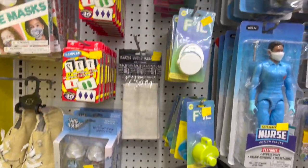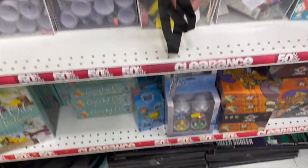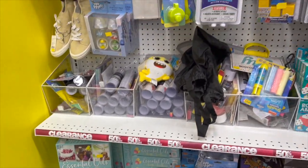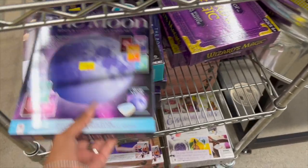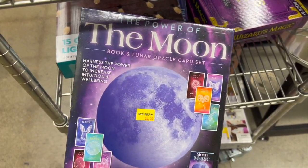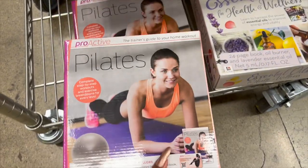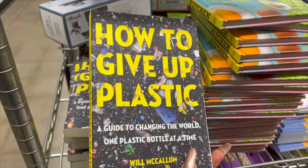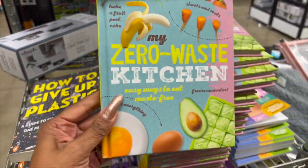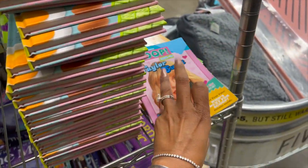Sometimes you can find awesome items on clearance at Five Below — make sure you check your clearance spot. There's an additional clearance section too with items like a lunar oracle card set, Pilates book, an essential wizard magic book, a how-to-give-up-plastic zero waste kit for $2.50, some Taylor Swift items on clearance, and outdoor pillows for $2.50.